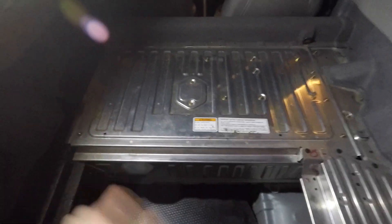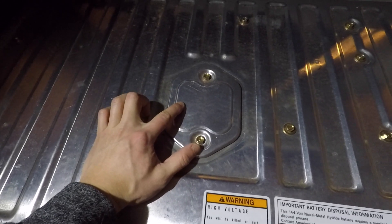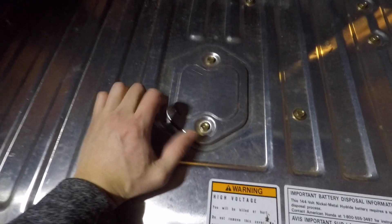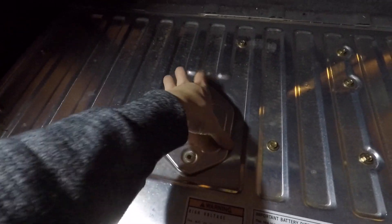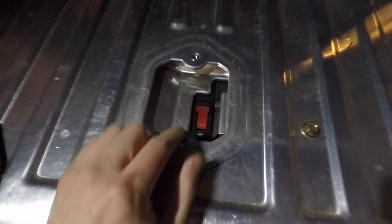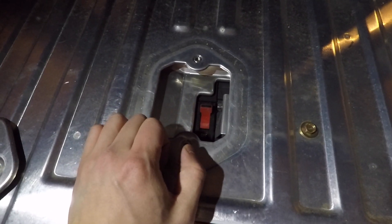Now with all that carpeting removed, we can go ahead to the next step, which is this little section here on the center of the battery cover. This is held in by two 10-millimeter bolts, so we're going to go ahead and remove those. With those two 10-millimeter bolts removed, you can take off the cover. As you can see here, there's basically a switch — this is essentially the kill switch for the battery itself.